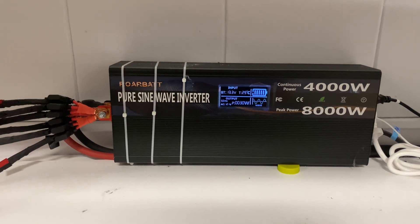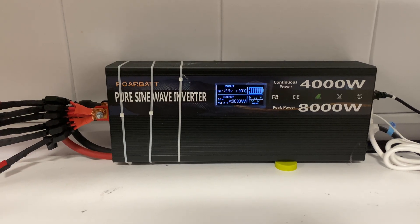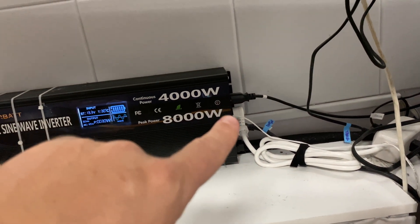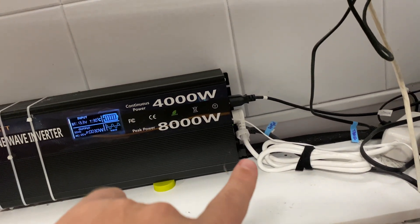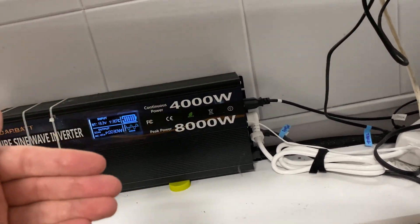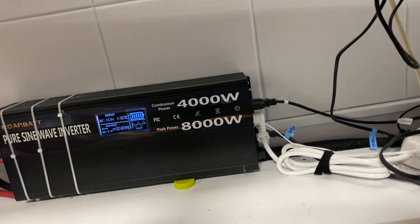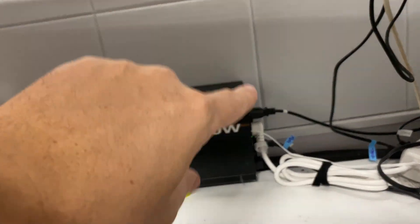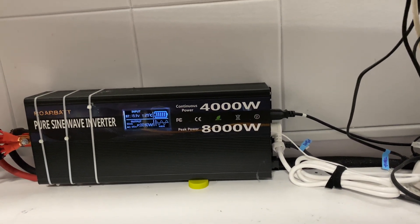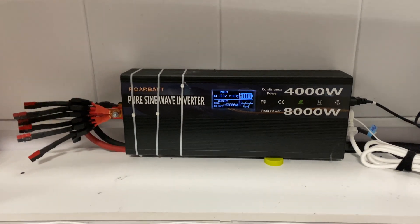I love the screen — being able to see all the power wattage being used and output. It can do a spike of up to 8000 watts and 4000 watts continuous. It has four plugs you can use directly, and also has hard-wire terminals so you can wire it into a cabin or RV. Each plug can handle up to 2000 watts — nice high-quality plugs, easy to reset, with the screen and low overhead.